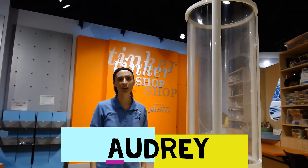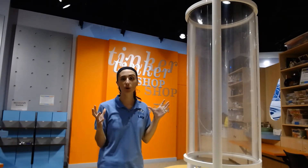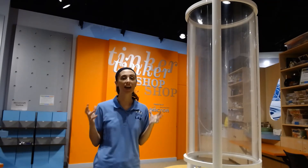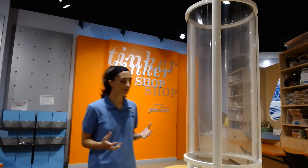Hi everyone, my name is Audrey and thanks for being here with me today in the tinker shop here at the Children's Science Center lab. We want to go through today our wind tunnel activity. This happens to be one of my favorite things to do here because it's all about engineering, redesign, and figuring out what you like best and how you want it to work.